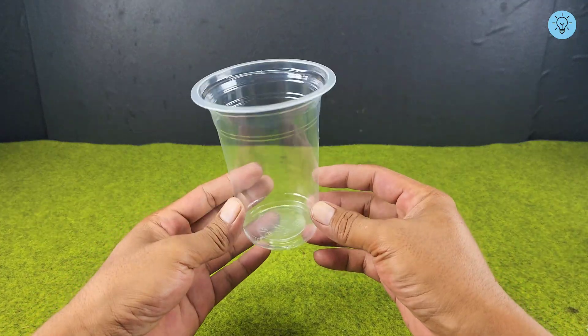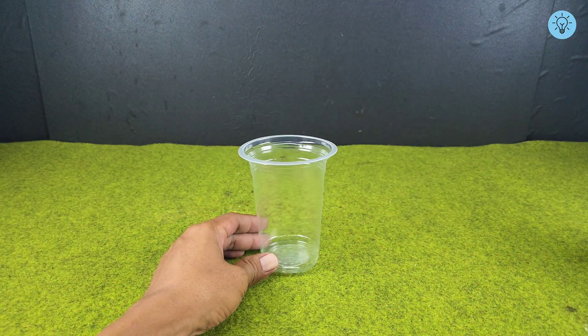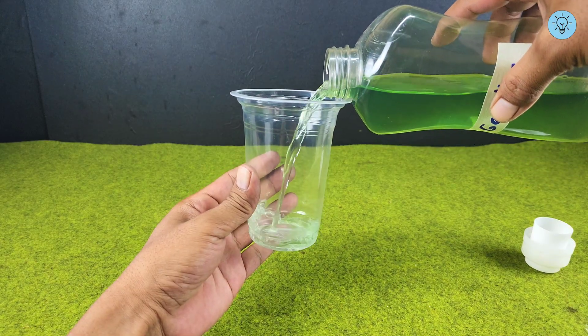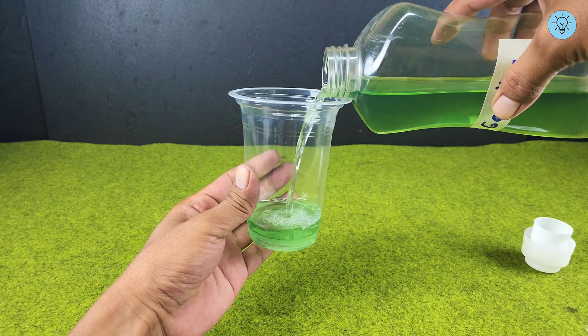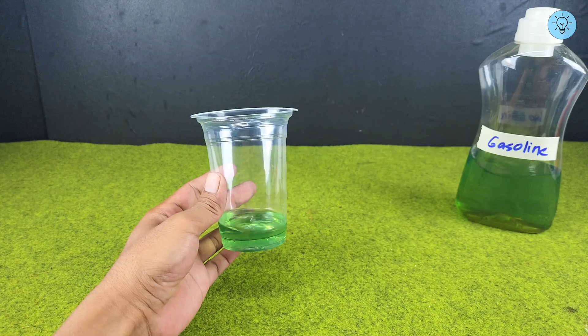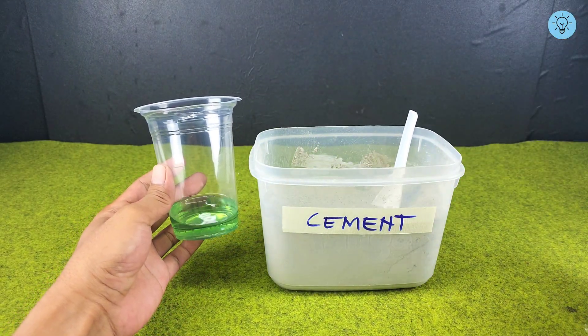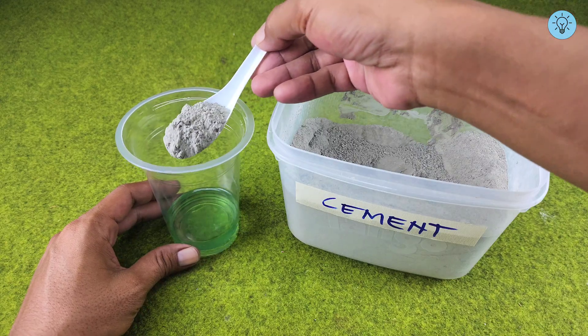Next, I'm going to show you another amazing idea. Prepare an empty container and pour some gasoline into it, adjusting the amount according to your needs. Then add some cement powder into the container with gasoline — normally cement is mixed with water, but this method will truly surprise you.